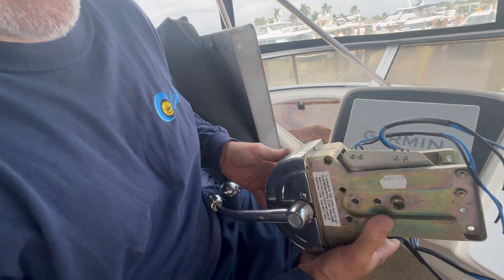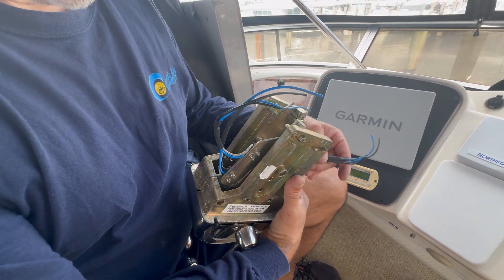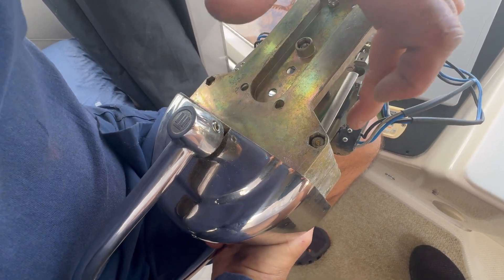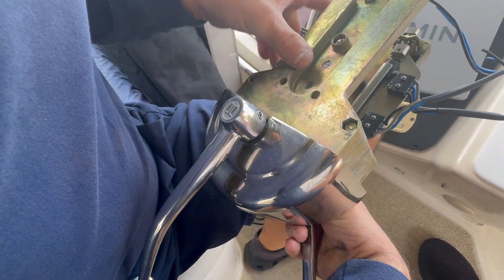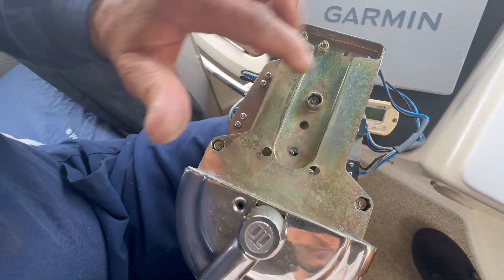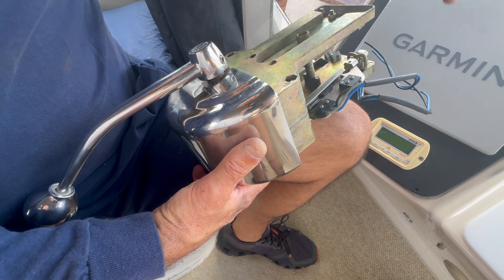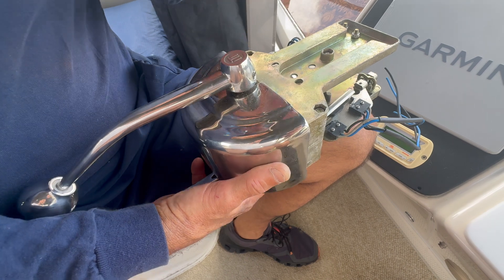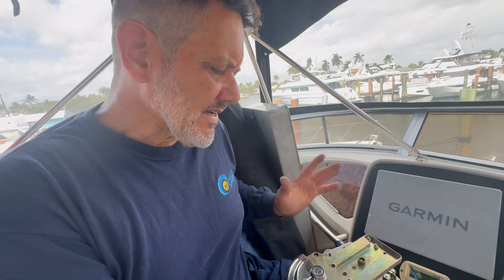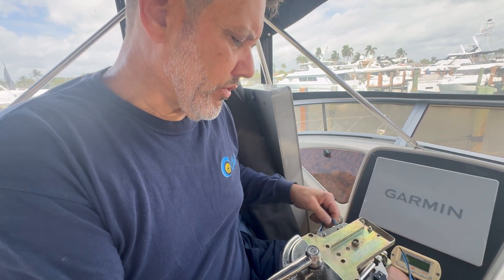This is what we ended up pulling out — the mechanical assembly. Everybody is trying to figure out how a mechanical system operates an electronic vessel. Well, they modified it: as you can see, there are micro switches here for the shift, so you get forward or reverse. This little tang activates the micro switch, and for reverse the same thing — done on both sides. They took an electronic control system and modified it by applying 12 volts to these micro switches to shift the boat. A lot of people think it's always mechanical — it's not. Always double check.